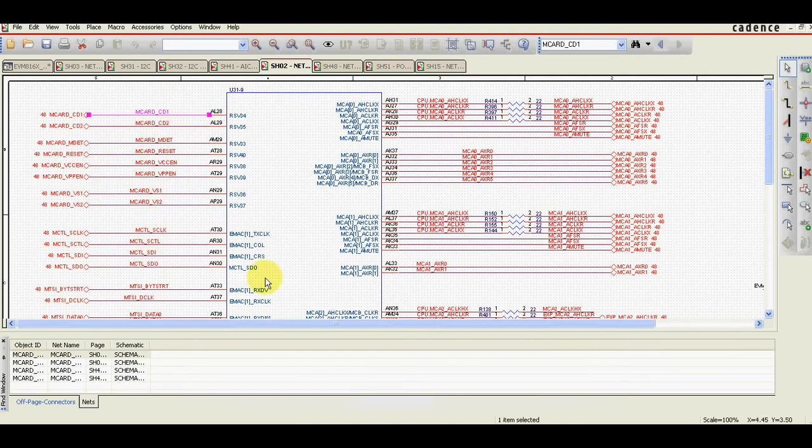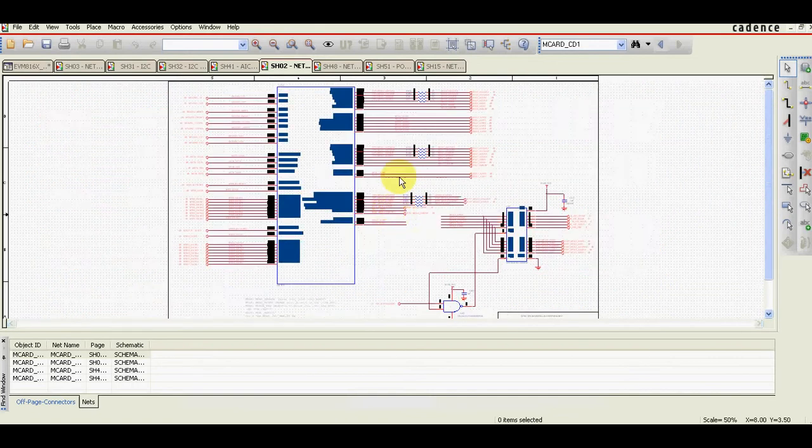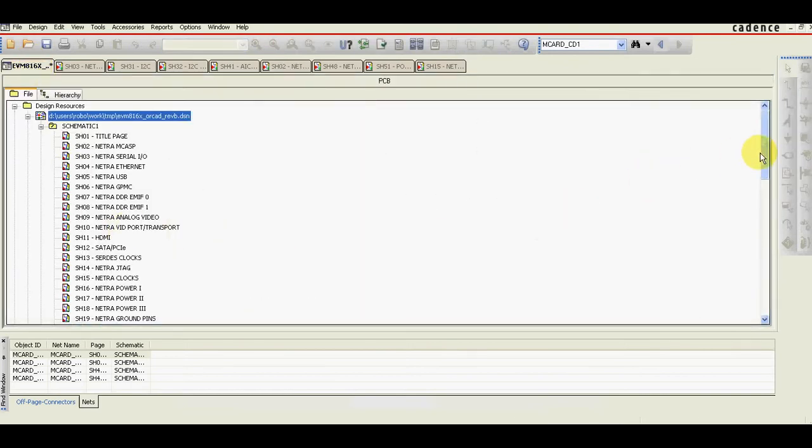And then basically go through all the nets on the page and check where they are connected. For a simple page it's relatively simple because it's clear — you can just go through them in order.